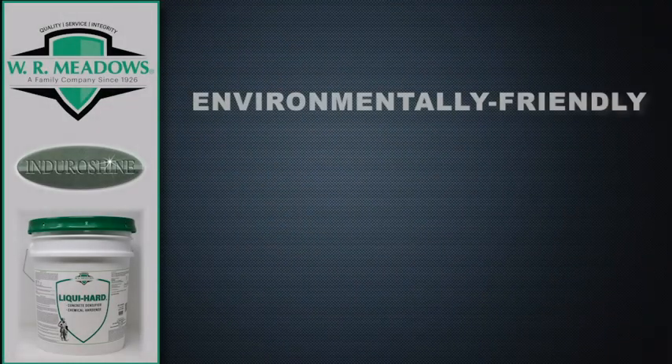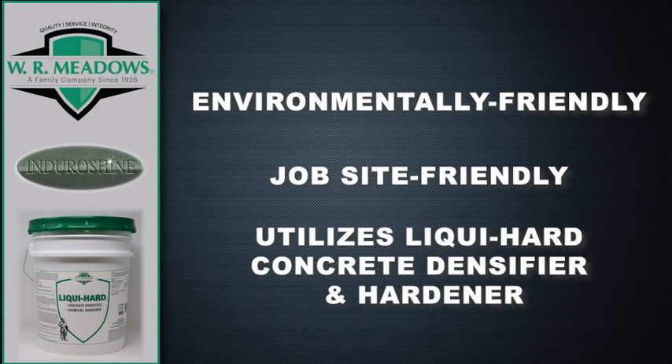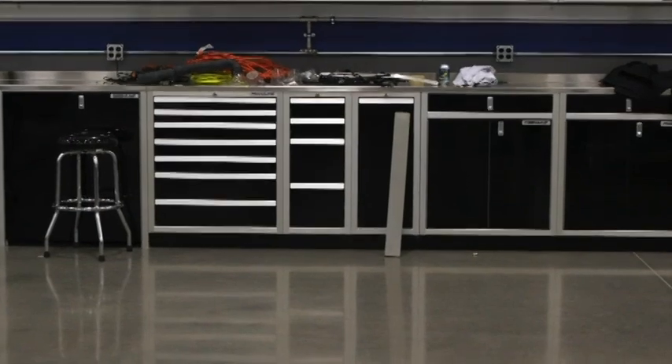EnduroShine is an environmentally and job-site-friendly flooring system with LiquiHeart VOC-compliant concrete densifier and hardener, also from W.R. Meadows. This combination provides owners and specifiers with the best polished concrete system on the market.